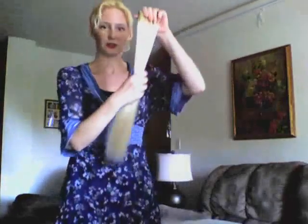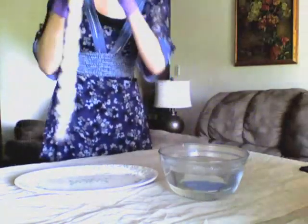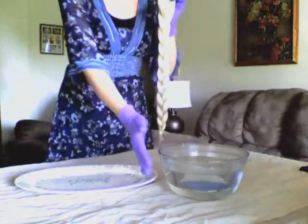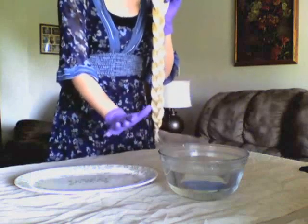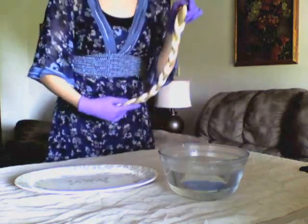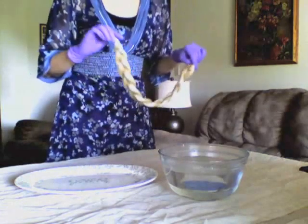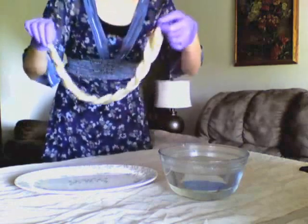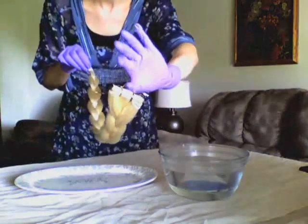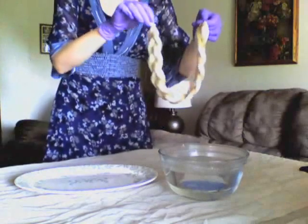And then what I'm going to do is braid this — so I'll be back once it's all braided. I've got boiling water right here; it's really hot, it's steaming, and I've got it in a glass bowl. You don't want to put it in a metal bowl or anything because it will kind of fry your extensions. So you definitely want to make sure it's in a glass container. What I'm going to do is just hold one end where the rubber band is and hold the other end where the metal loop is, and I'm just going to dunk it in here.